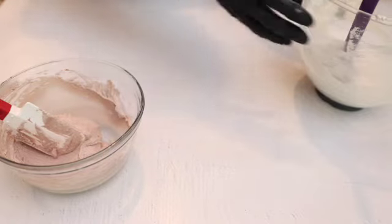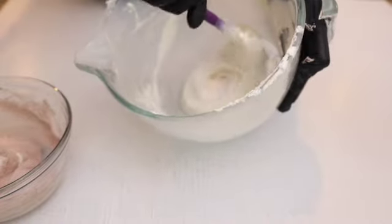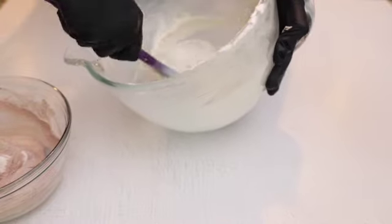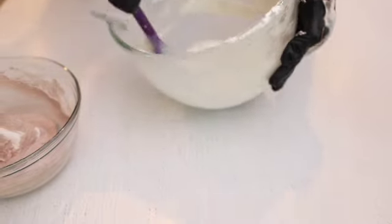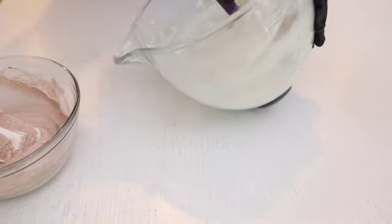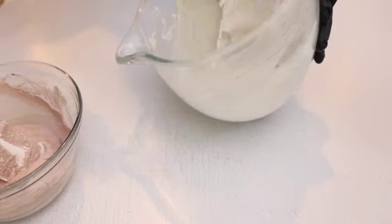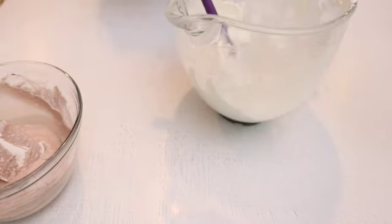I'm going to go back to my white macarons. Make sure you grab everything from the bottom — just a little bit more. It flows like lava. And this is good — now we're going to transfer to the piping bag.